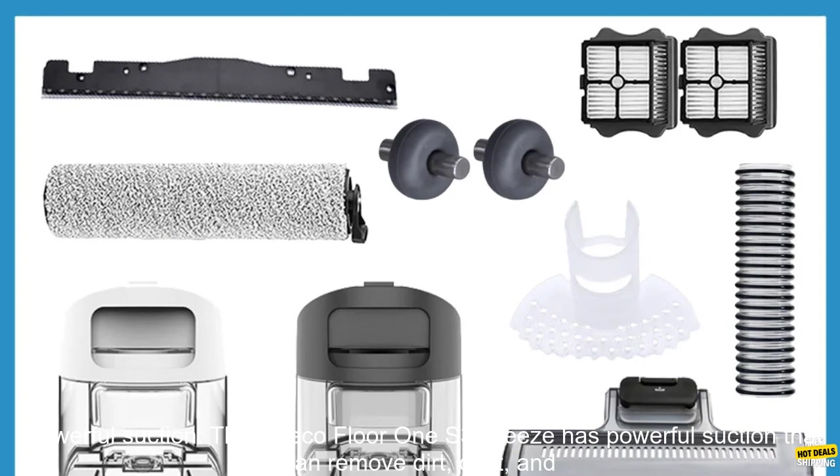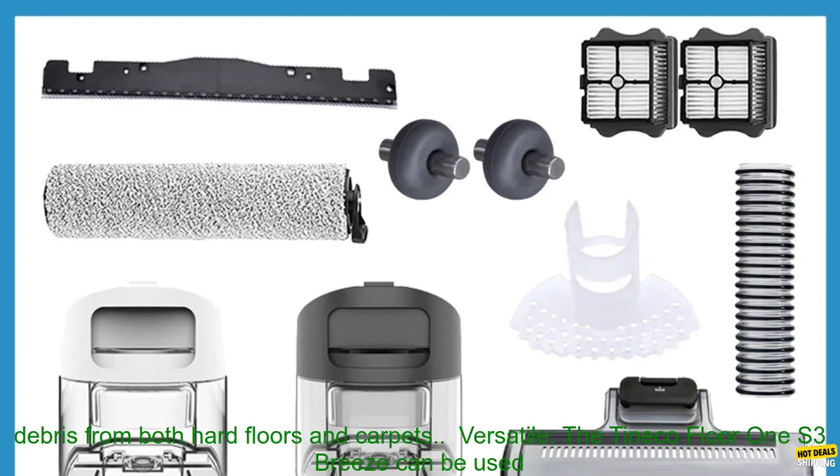Powerful Suction: The Tinoco Floor 1 S3 Breeze has powerful suction that can remove dirt, dust, and debris from both hard floors and carpets. Versatile: It can be used on a variety of surfaces, including hard floors, carpets, and rugs. Easy to use: The Tinoco Floor 1 S3 Breeze is easy to use, even for first-time vacuum cleaner owners.